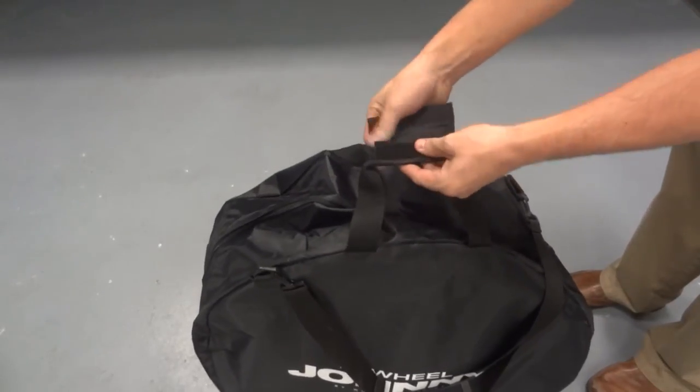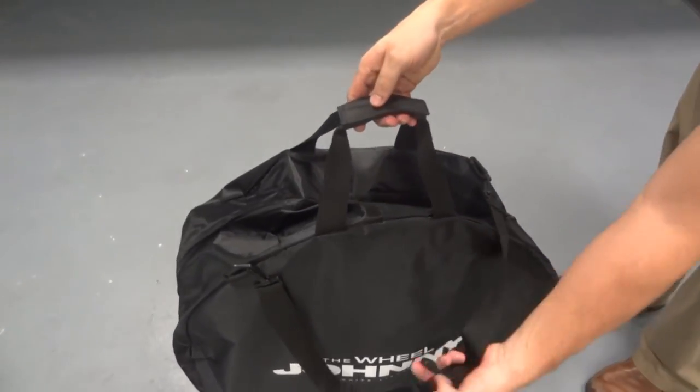The Wheel Johnny comes with Velcro handles for secure transportation and a shoulder strap for easy use.